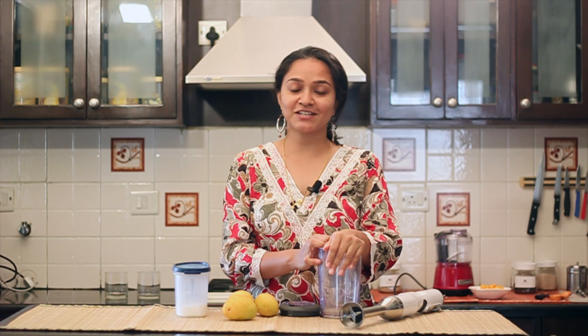Hi, I am Archana, welcome to my kitchen. Lassi is one of the most refreshing yogurt-based drinks of the Indian cuisine. It can be had salted, sweet, or blended along with fruits. And Mango Lassi tops the list and is a house favorite. So today I am going to show you how to make Mango Lassi that is going to be blended along with yogurt. So let's dive right in to see how to make this delicious Lassi.